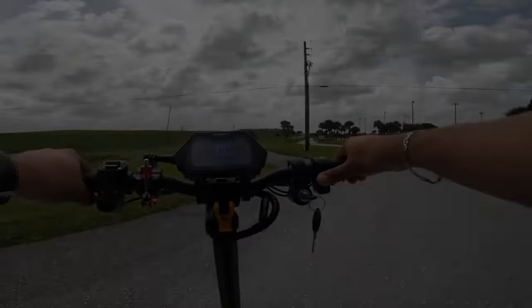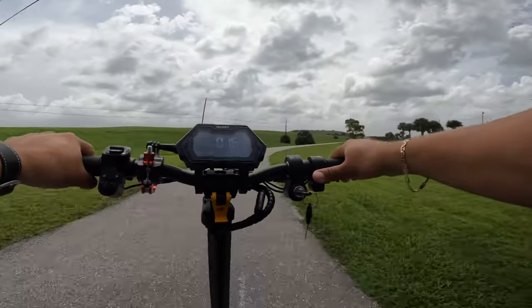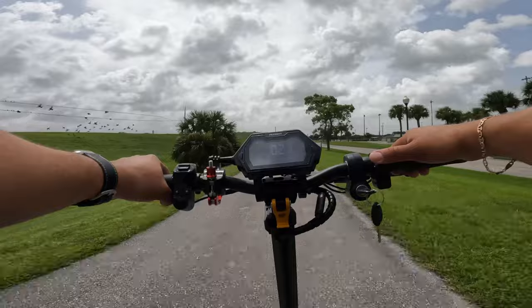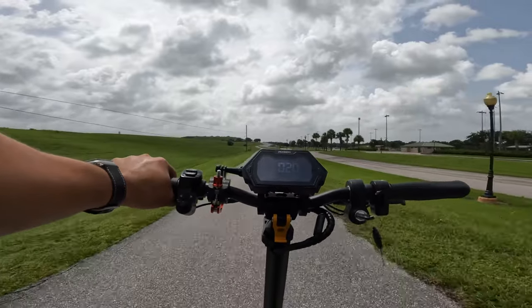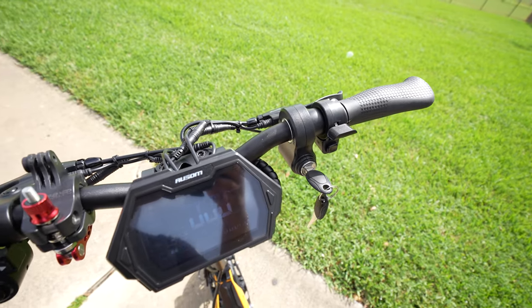While continuing on mode three, something I noticed right away is that this display is not friendly under the sun — it tends to dim out. With sunglasses on it's harder to see, with them off it's a little better, especially with the sun hitting straight down.